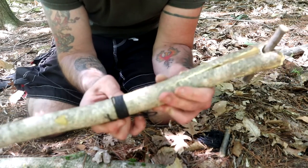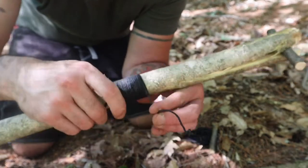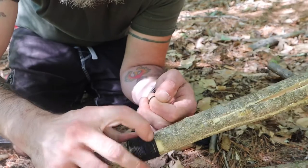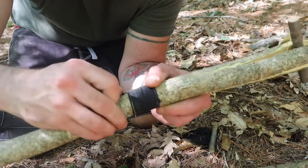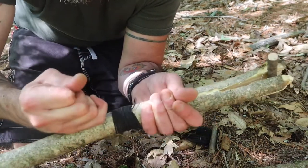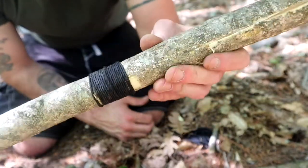So you can keep on going. I took this guy, put him through the loop. Now check it out — take this part, pull it. It's nice and secure.